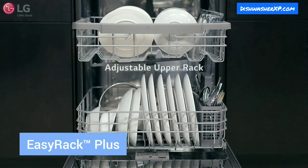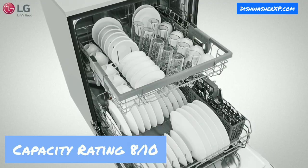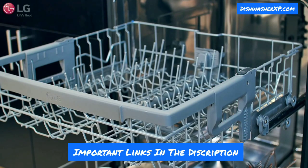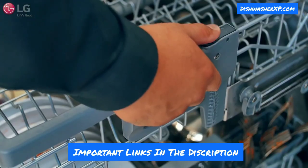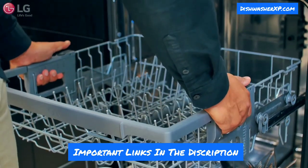This dishwasher has 14 place settings, which are ideal for medium-sized households with up to 4 to 5 members. It has 2 racks — a bottom rack for larger utensils and a middle rack for glasses and bowls. With the EasyRack Plus system, you can adjust the height of the upper rack to 3 different levels, allowing you to fit more dishes. You can put all types of Indian utensils in the dishwasher.